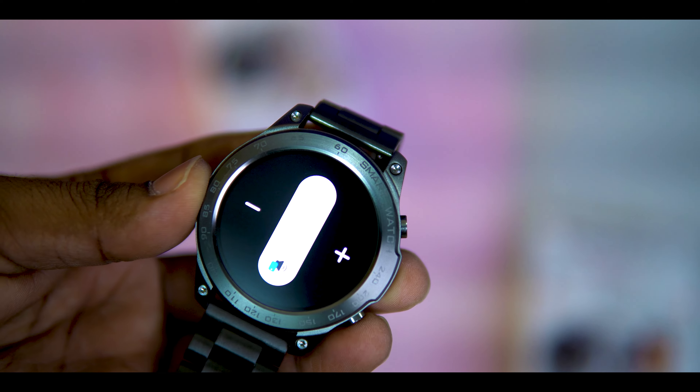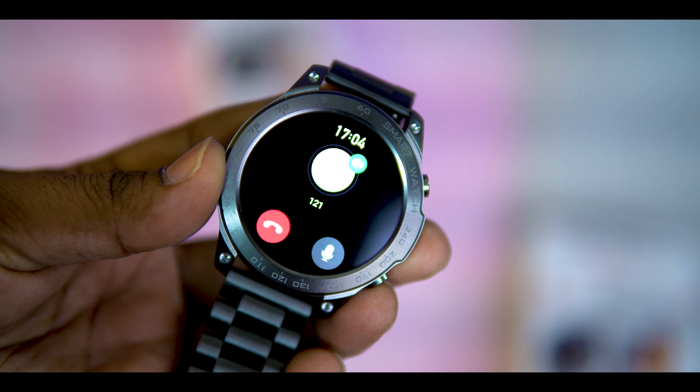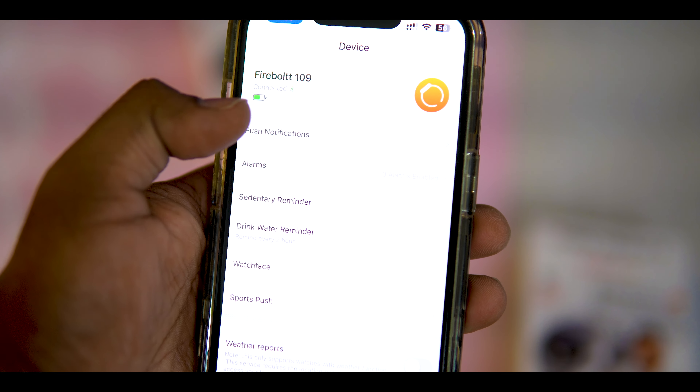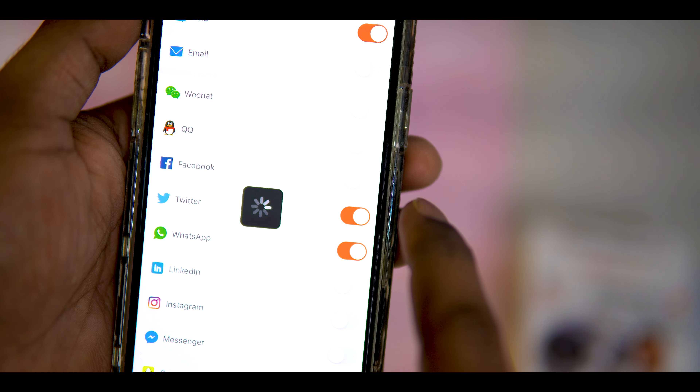The 466x466 pixel display shows a clear picture. We can connect this smartwatch with BT calling. If you have any name in your Bluetooth settings, you can use a single name. If you are checking push notifications, we can connect with the app.